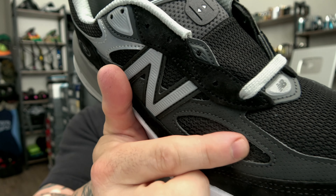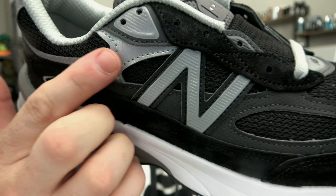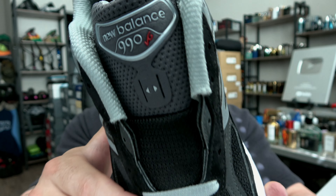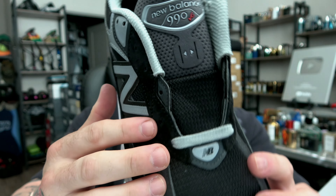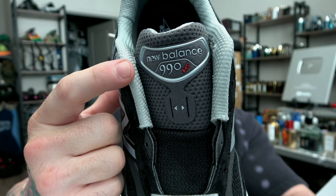With the mesh inlays, you have 3M hits on the end, some more 3M hits here, and right by the New Balance logo and by the toe as well — 3M hits everywhere. With gray laces, I'm definitely going to enjoy these. Gray laces was the right move here; I'm glad they didn't go with black laces. 990 v6 plate on the lateral side.